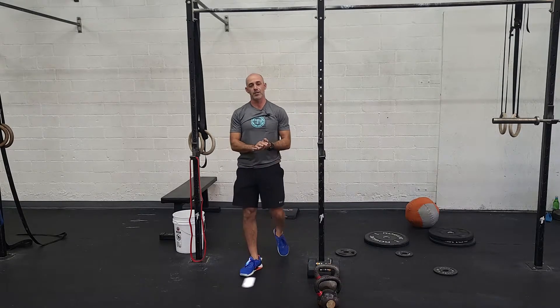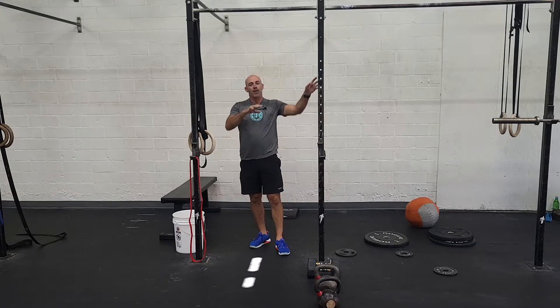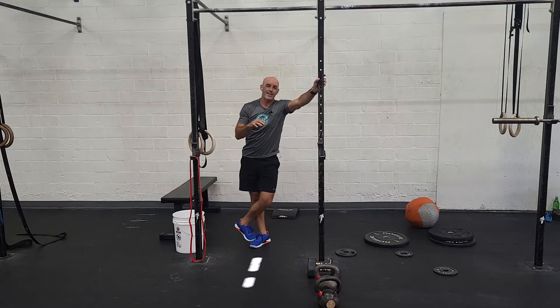Then you get to the assault bike — a hundred calories on the assault bike, changing every 10 calories you're going to alternate.